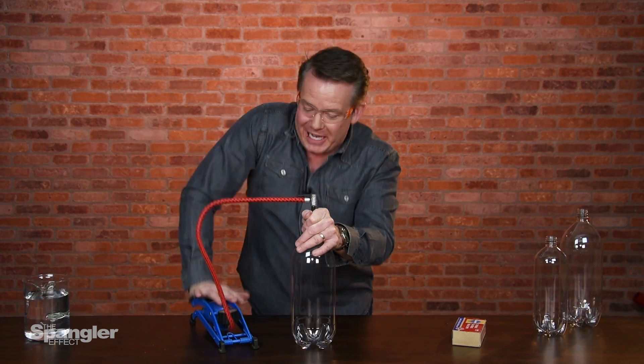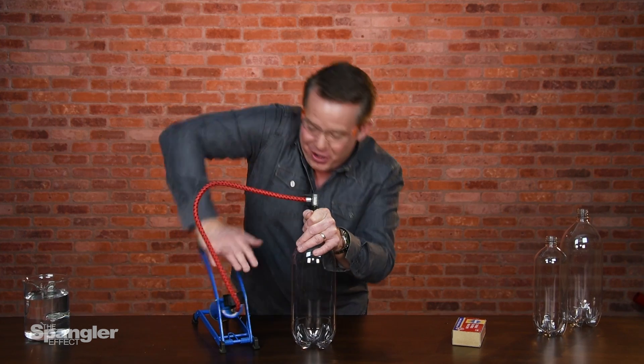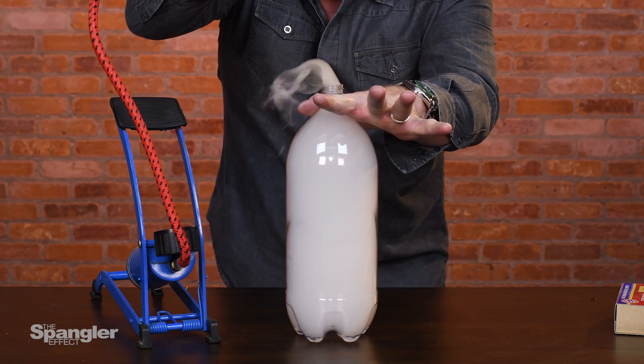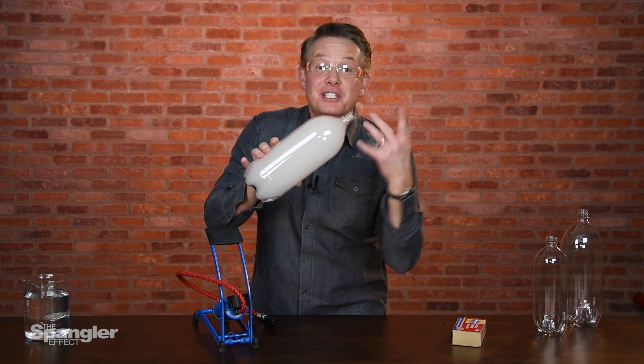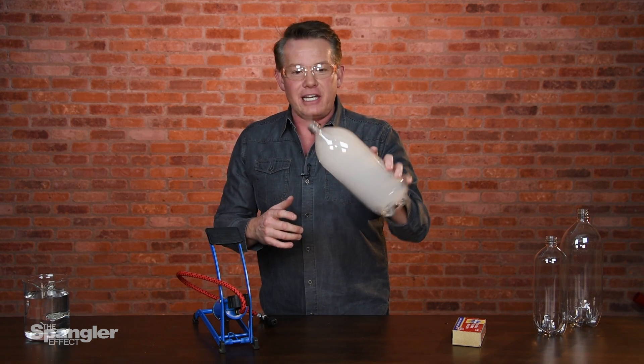It's the cloud in a bottle, the way it's supposed to look. Watch this. Here's the pressure, and now we're released. Three, two, one. Bam.